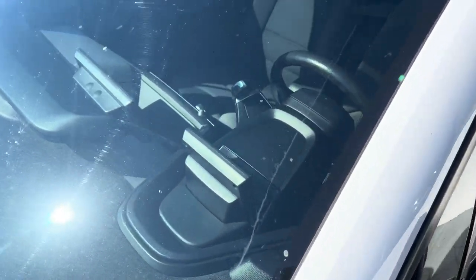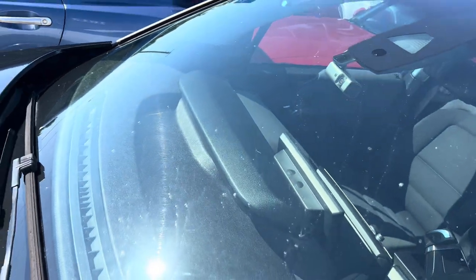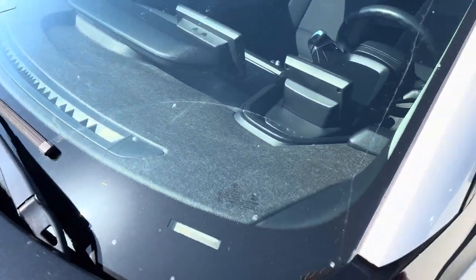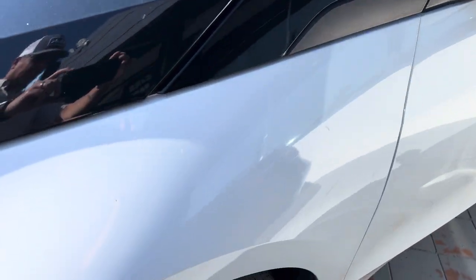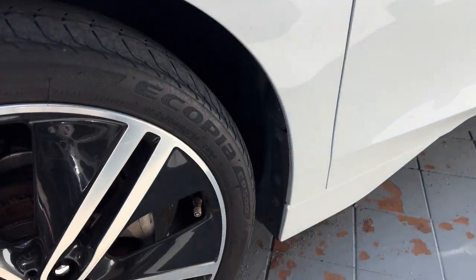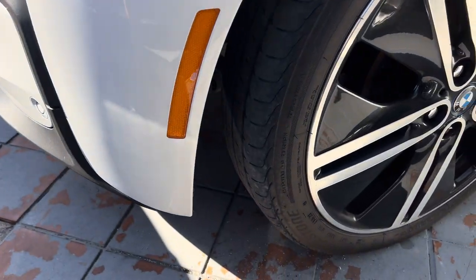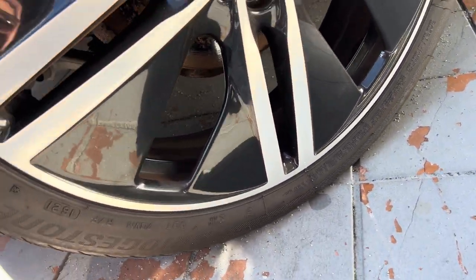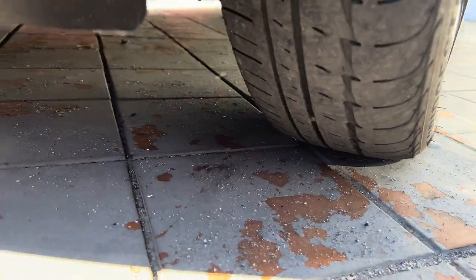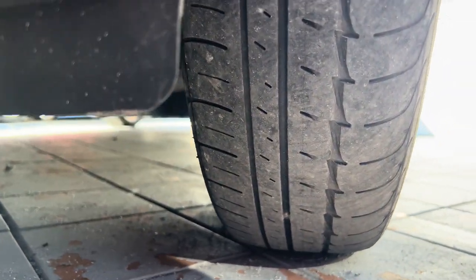Front windshield is in good shape — no cracks, no chips. Driver's side front panel here is in good shape. You can see there's no curb rash on the wheels. Tires — you can see they're okay but you're gonna need tires soon.